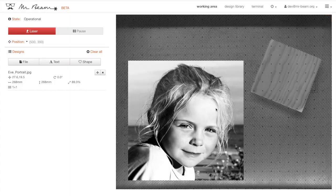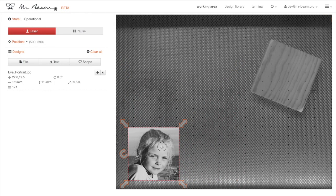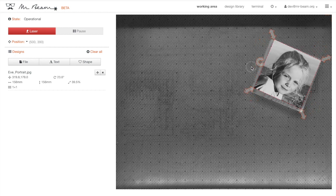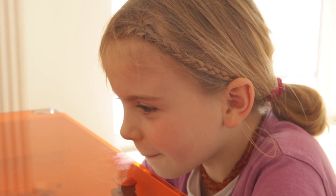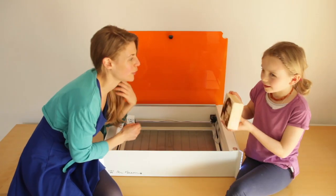Drag your photo in place. MrBeam now comes with a camera giving you an accurate preview so that you can easily position the photo on the item. Afterwards press start. This impressive engraving will make you smile.